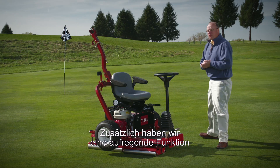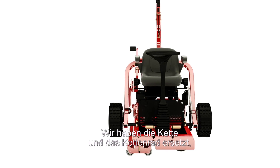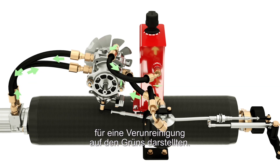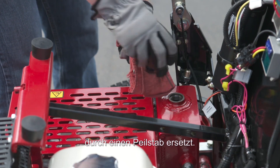One of the more exciting things we've incorporated into the Greens Pro 1260 is our hydraulic drive system. We've eliminated the chain and sprocket, which require daily maintenance and are another potential source for contamination of the greens. Additionally, we've removed the sight glass on the hydraulic reservoir and replaced it with a dipstick.